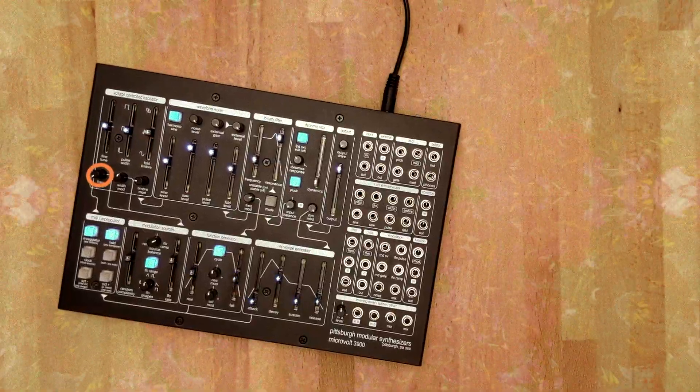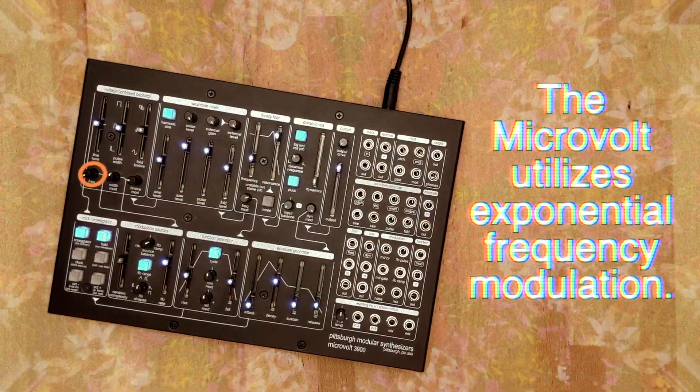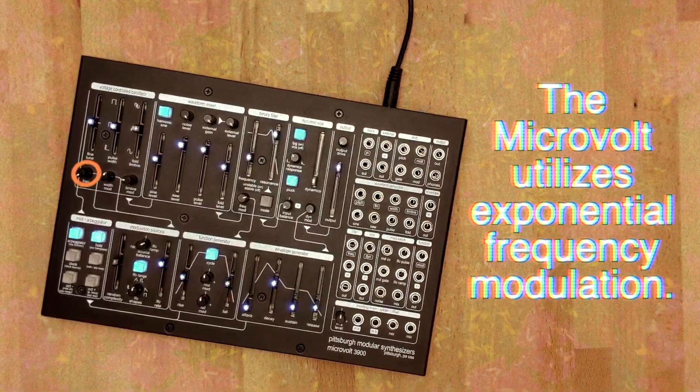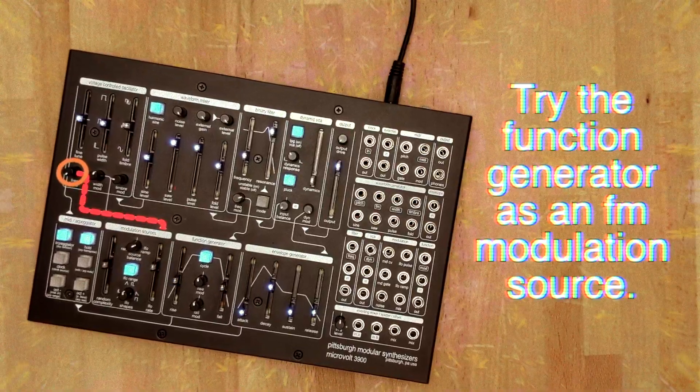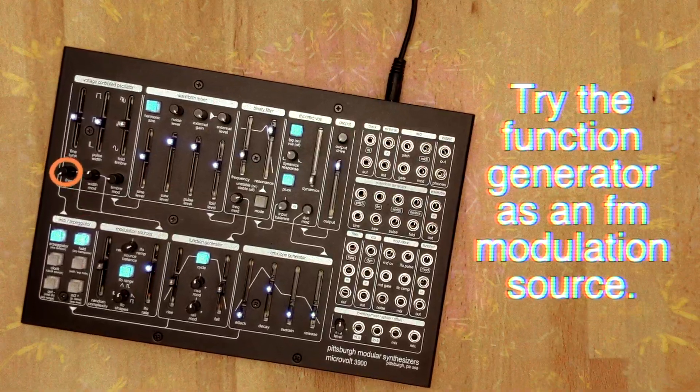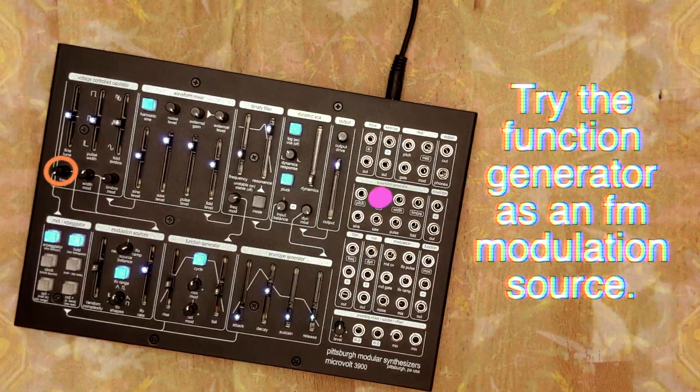The frequency mod trim pot adjusts the depth of the FM sent into the oscillator. This control is connected to the output of the modulation sources section, but that connection can be broken and replaced with a signal patched into the FM input jack.